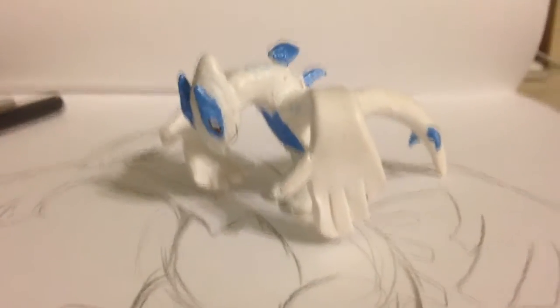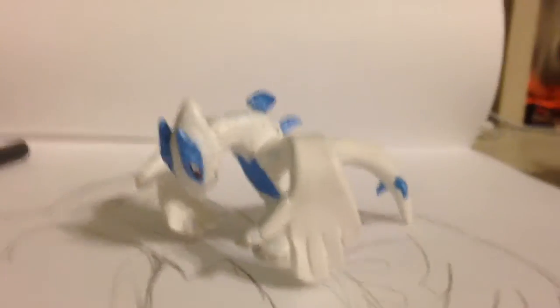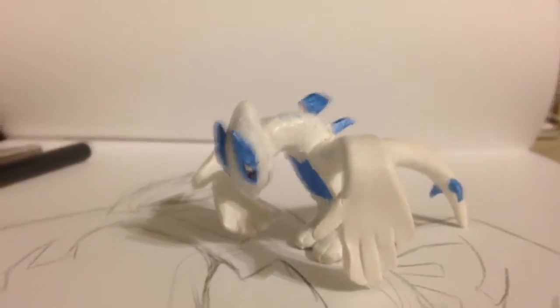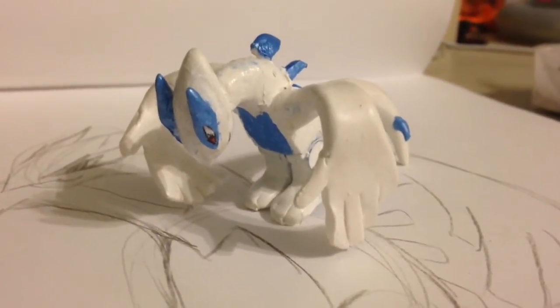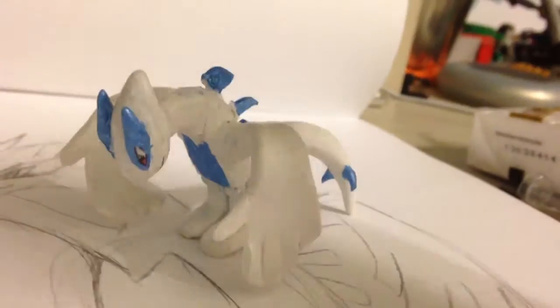Hey YouTube, it's Meg6star221. One of the questions I was asked for my 150 subscriber special was how long does it take to create a custom, so I decided to time it as I made this Lugia for my cousin Aiden.